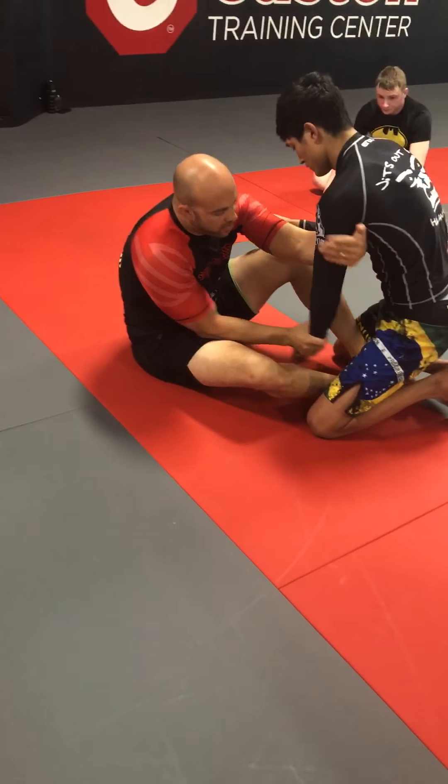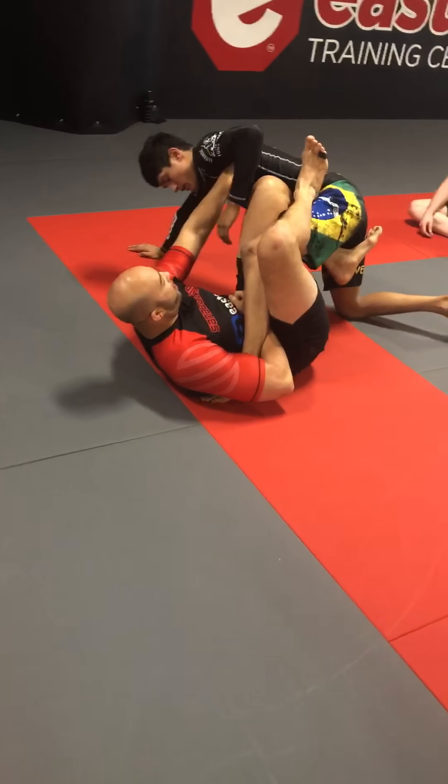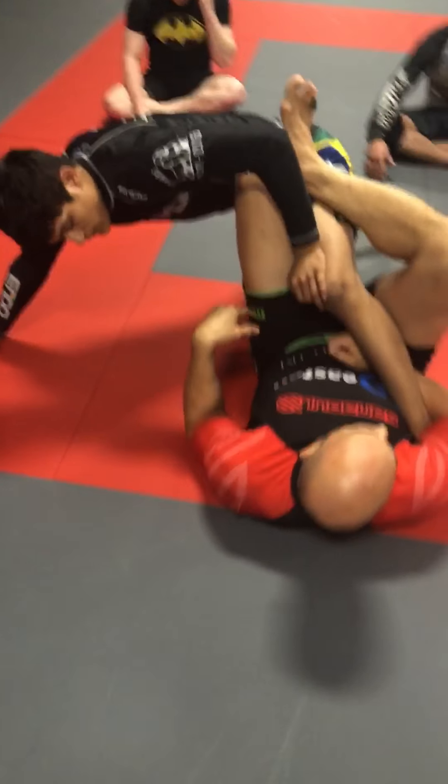Or, when I get the wrist and the tricep — he steps up that foot — grab the heel, push him away, and here I am in my ashi. Which is one of the things that we're looking at.